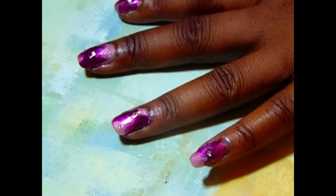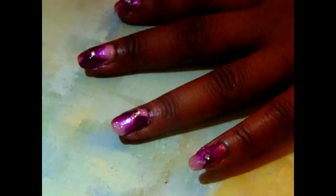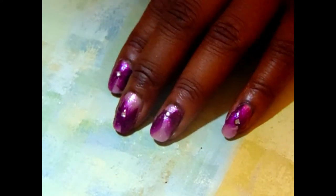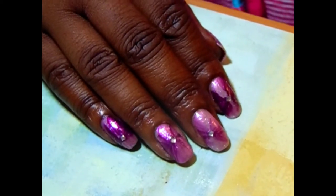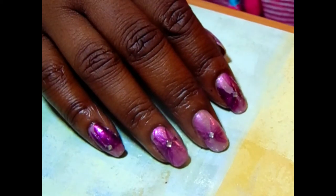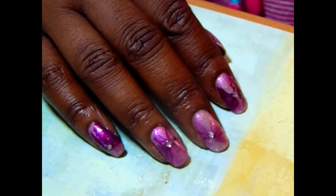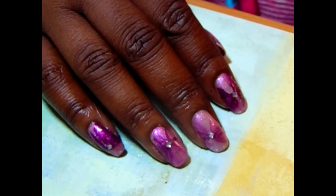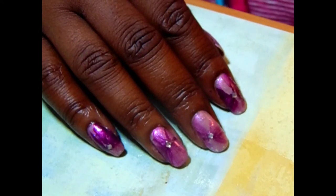It turned out pretty good, I should say, for it being my first attempt at the veil technique. Let me know what you think of this manicure. I'll have everything I've used today in the description box, and if you have any questions or comments please place them in the comment section. Again, thank you so much for watching — you all be blessed until next time!